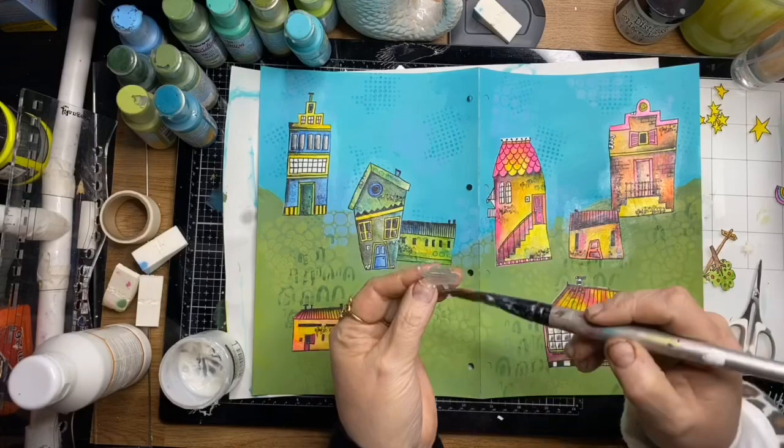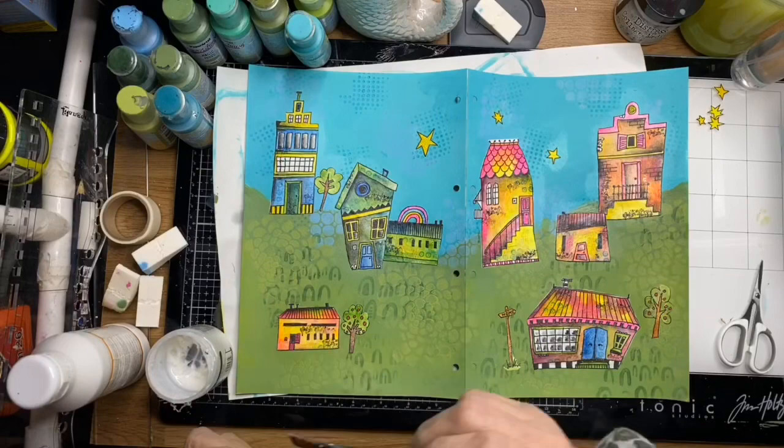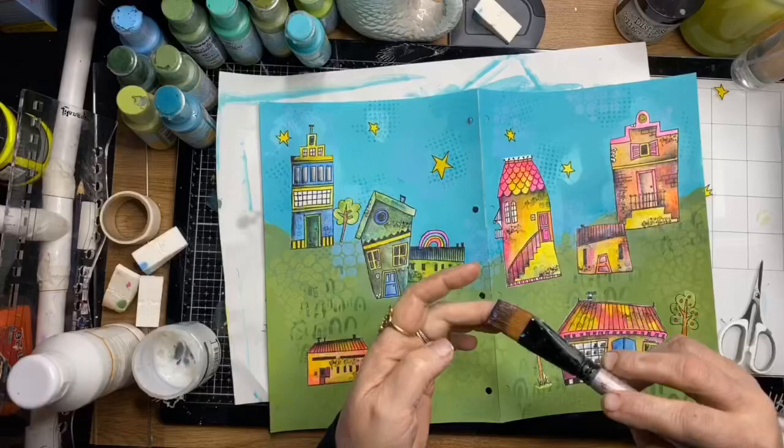I'm putting down all the little elements — the little trees, the stars, and getting a signpost down. Once that's all done I'll make sure it's all dry before going back over with some more pencil work and pens.